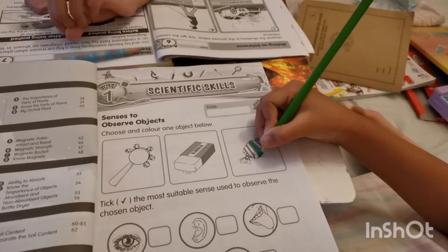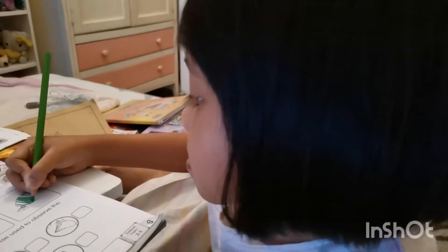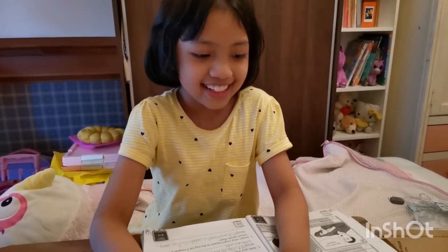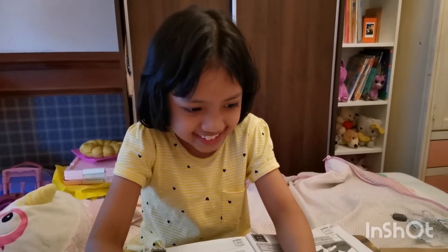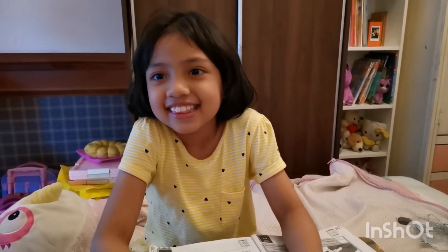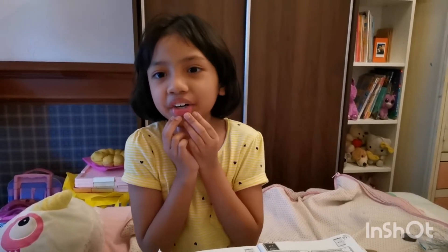So you have to observe that object. How are you going to observe it? Just now you asked me: what is 'observe'? Do you know what 'observe' means, Diana? No? How about Kaisara — do you know what 'observe' means? Yeah! What does it mean? If you want to observe things — that's correct! So if you want to observe things, you have to use your eyes.